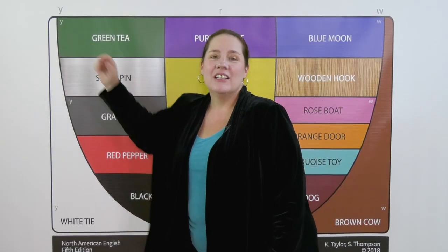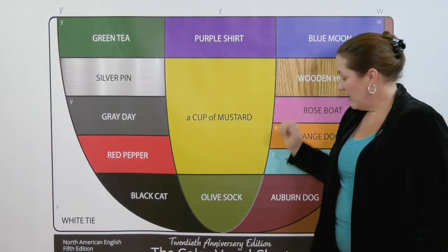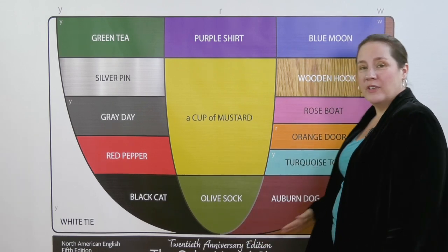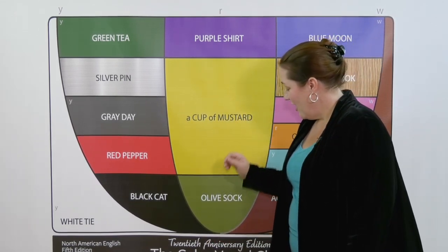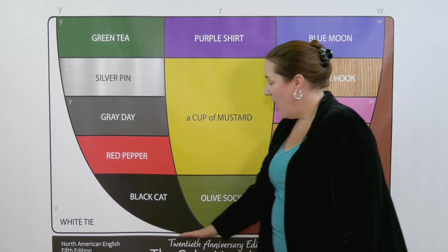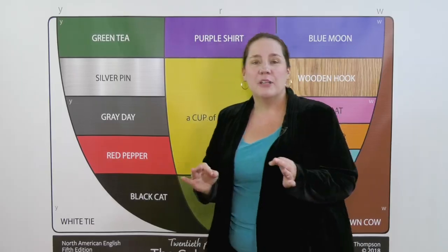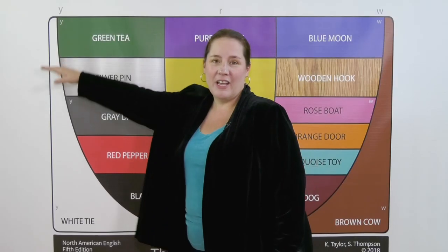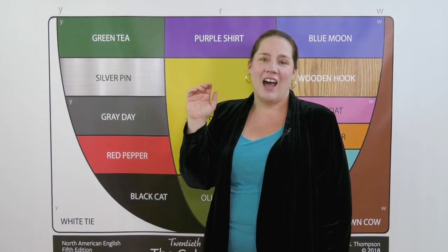Did you hear the big moving sound in white tie i? Like brown cow ow, white starts at olive sock ah. But instead of moving to blue, white moves up to green. Watch. Olive sock i. White tie i is a big mover, so be sure to keep a full smile as you move all the way up. Take time for white tie i.